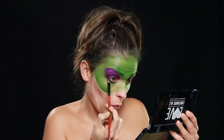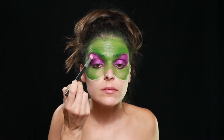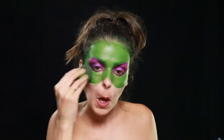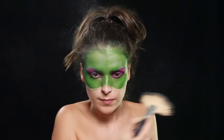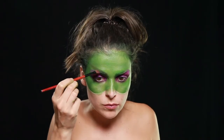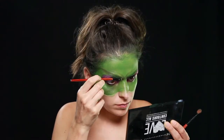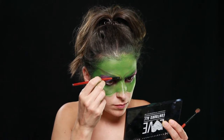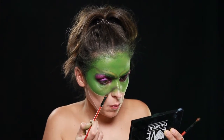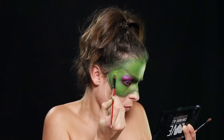Coloquei sombra roxa na parte inferior do olho e esbati até ao canto interno. Coloquei sombra brilhante rosa para intensificar o creme roxo. Coloquei pó para retirar um pouco o brilho da tinta. E com uma sombra verde seco, prolonguei a minha sobrancelha verdadeira até ao canto da minha testa para dar este aspecto de sobrancelha bicuda. Dei detalhe com sombra amarela na zona interior para dar volume. E com a mesma sombra verde escura, delinei à volta de todo o limite verde e esbati para dar sombreado e forma a toda a parte de cima da cara.